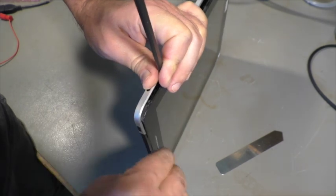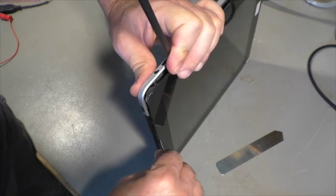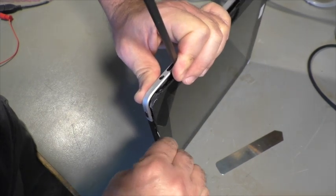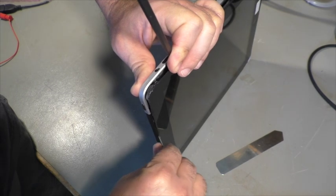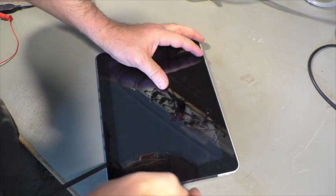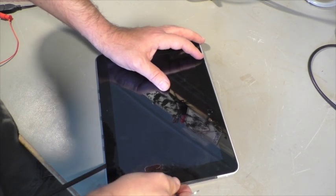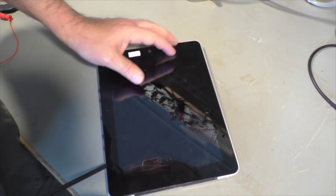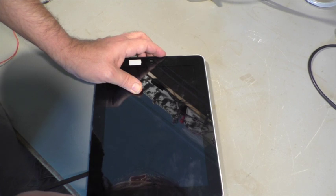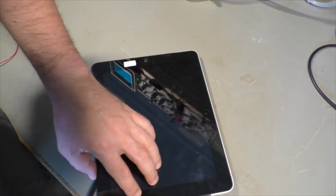There are some better models and some worse models. For the newest iPhone 11, they developed a laser machine to remove the back glass because otherwise you couldn't do it. And now I broke this plastic here — that's not meant to happen.